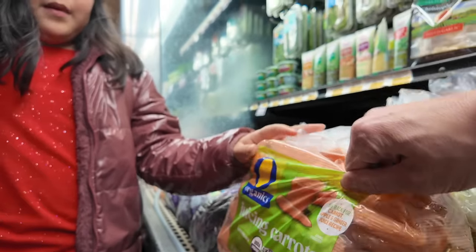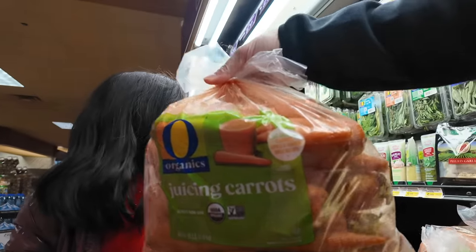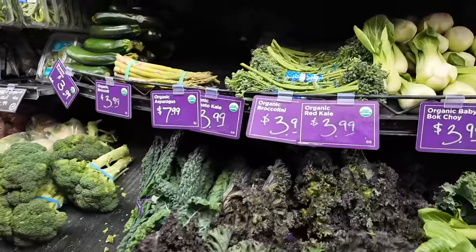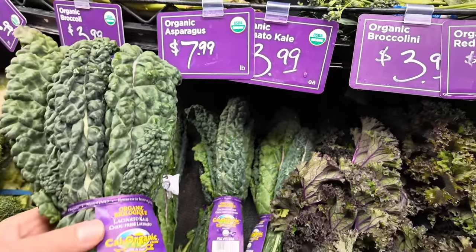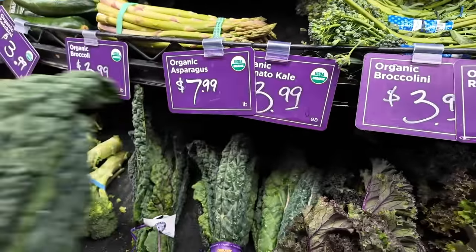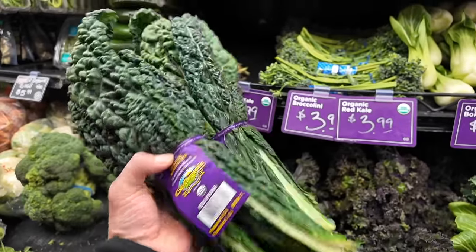Should we get this? I think we'll use all that. This whole bag, 10 bucks — that's a good deal. We'll use all of that too. And of course, we call it green juice for a reason, so we'll get some kale. This is the kale we like, the Lacinato kale. It's just the easiest thing to juice with. We'll get two bunches — this will last probably two to three juices.